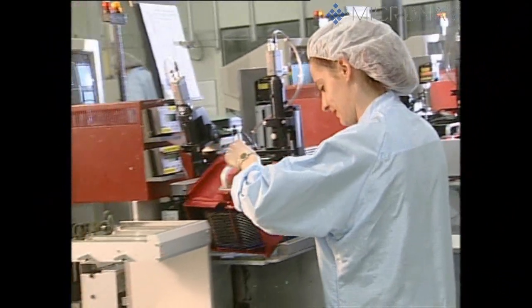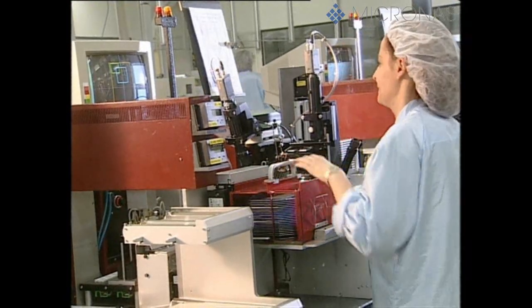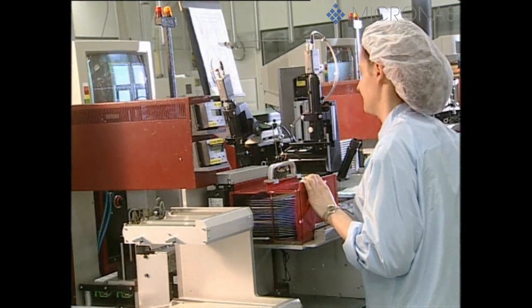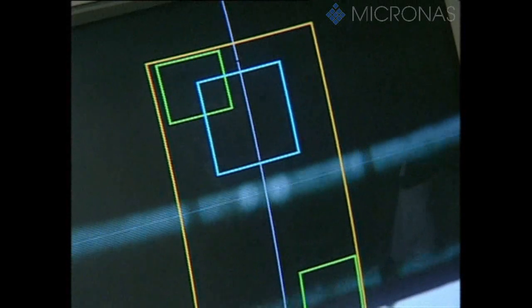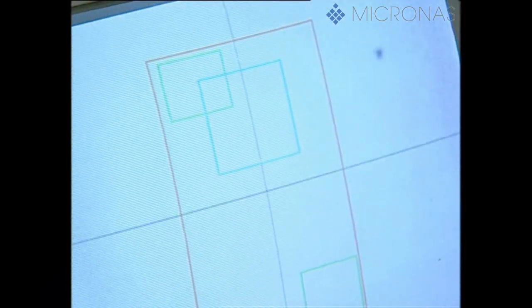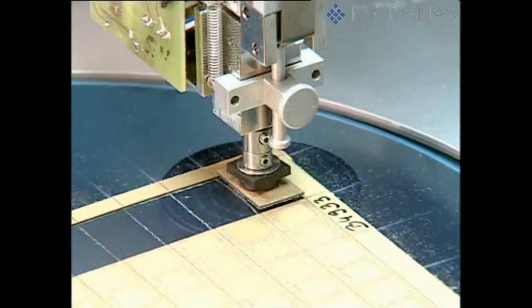The individual dice are picked up by fully automatic machines with an integrated imaging system, and any positioning errors are corrected. The defective dice previously marked with a small coloured dot, or the defective printed circuit board in the case of multi-chip assembly, are left on the adhesive film.